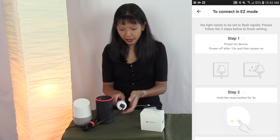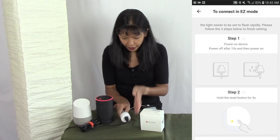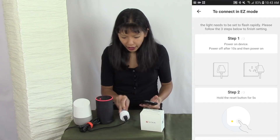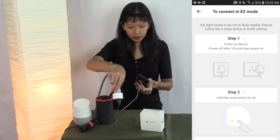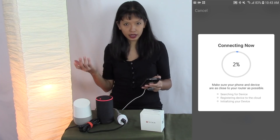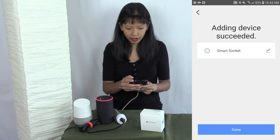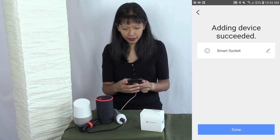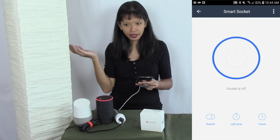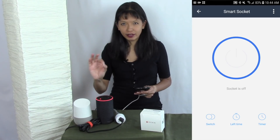When they say power off the device, they mean to unplug it entirely and then plug it back in again — that should reset it. I'm going to hold the reset button for five seconds: 1001, 1002, 1003, 1004, 1005. Now it is rapidly blinking, so I'm going to confirm the indicator is rapidly blinking, enter my Wi-Fi password, and it connects right up. It says it's a smart socket and I can change the name, but smart socket is fine so I'll hit done. Now I can turn it on and off from the Smart Life app — that works great.